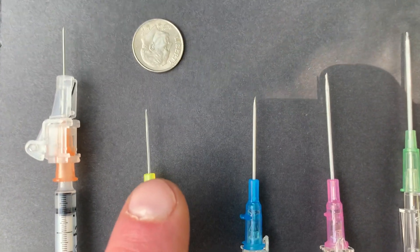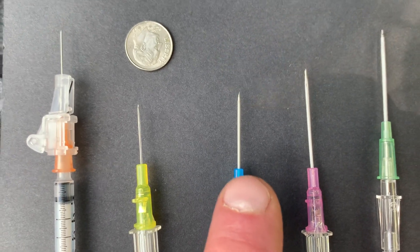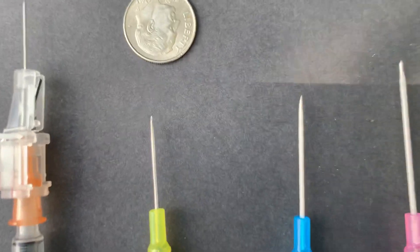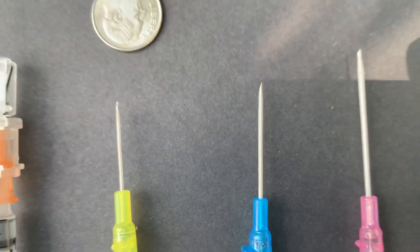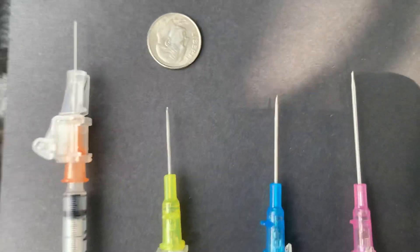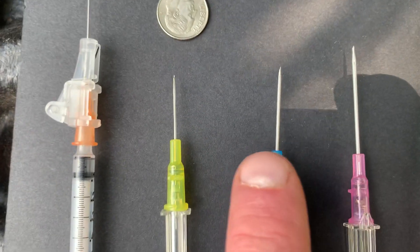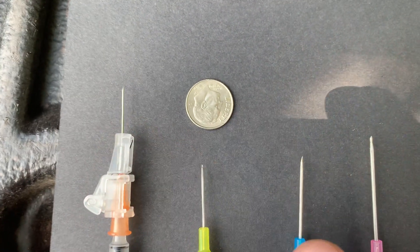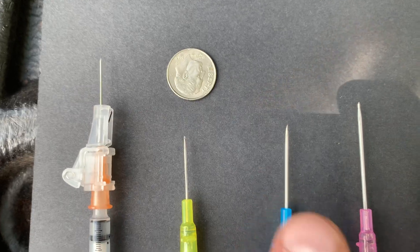Every once in a while the 24 gauges will be out of stock, and I don't mind administering with a 22 gauge needle. I really don't see a huge difference between a 24 and a 22 when it comes to administration. But if you look at a 22 gauge needle versus a tuberculin needle, there's a bit of a size difference there — something for people talking about microdosing to keep in mind.